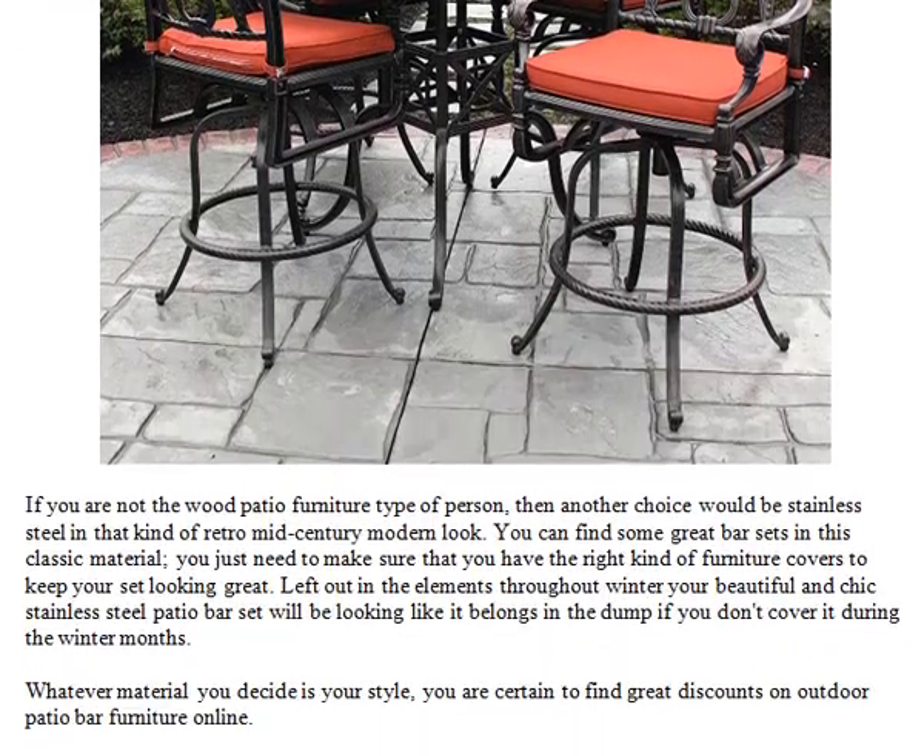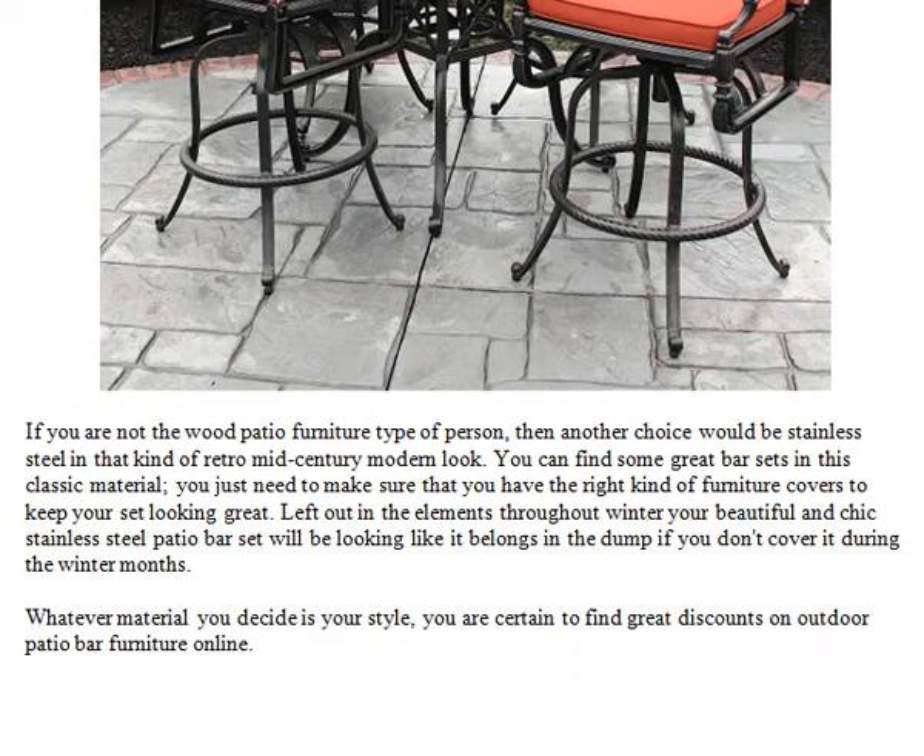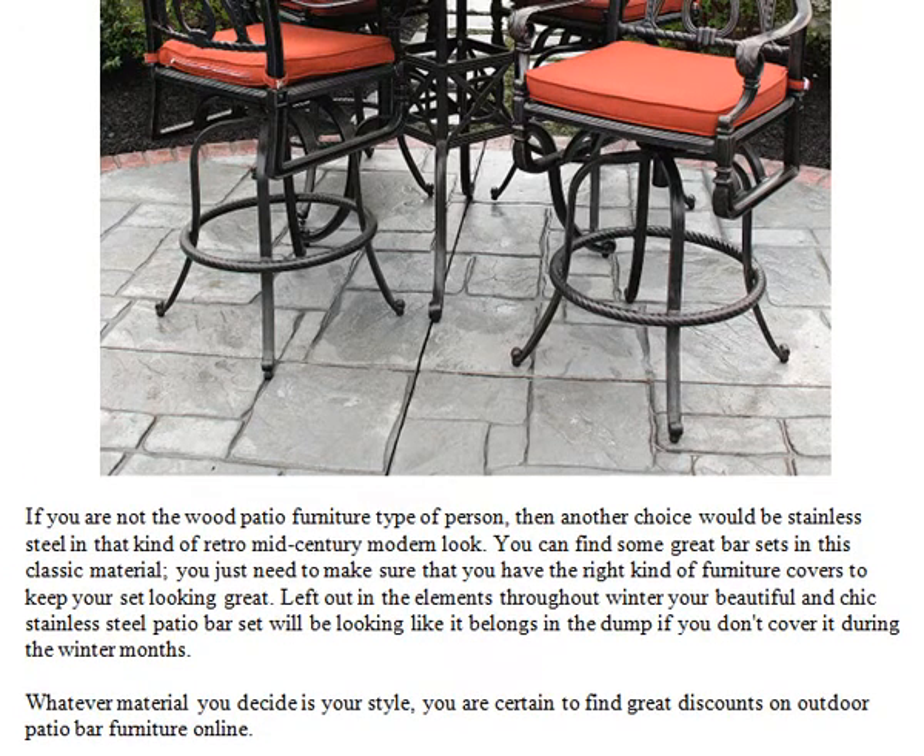If you are not the wood patio furniture type of person, then another choice would be stainless steel in that kind of retro mid-century modern look. You can find some great bar sets in this classic material, you just need to make sure that you have the right kind of furniture covers to keep your set looking great. Left out in the elements throughout winter, your beautiful and chic stainless steel patio bar set will be looking like it belongs in the dump if you don't cover it during the winter months. Whatever material you decide is your style, you are certain to find great discounts on outdoor patio bar furniture online.